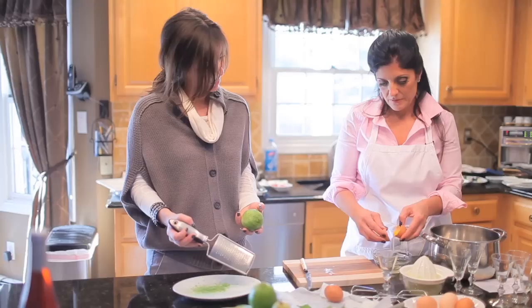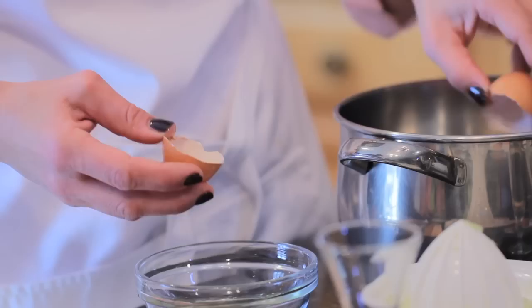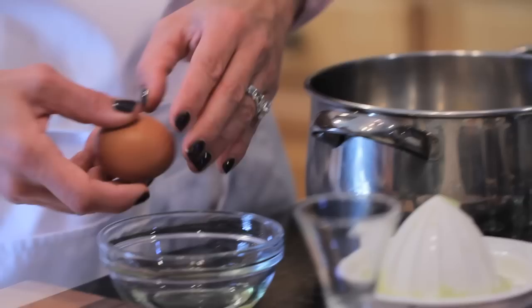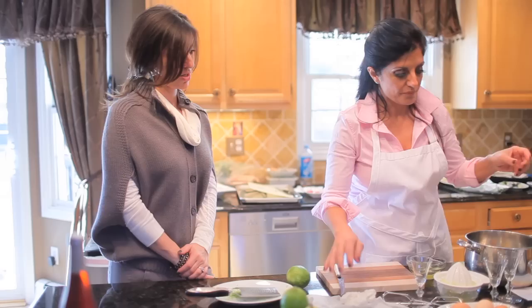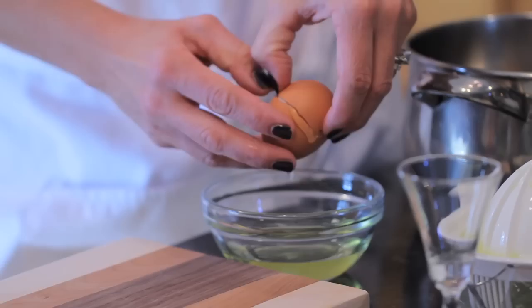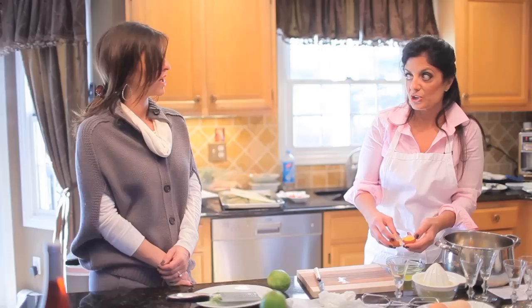I'm going to take the egg yolks — the recipe says two large eggs, but these look a little small, so I'm going to use three. I already squeezed some lime juice. I'm putting it in this pan because we're actually going to cook this to make it turn into a custard — like a cream. Cook it on low-medium heat, because you want to cook the eggs and make them smooth without curdling them.